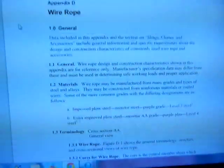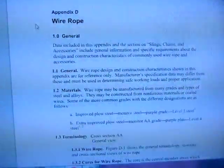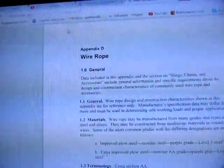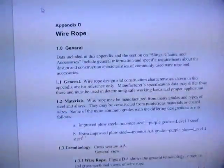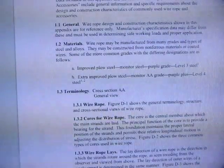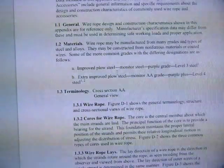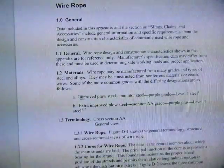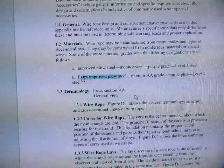Let's go to the screen for wire rope details. I'm looking at a USBR.gov PDF. First off, what is wire rope made of? It can be made of plow steel, improved plow steel, or extra improved plow steel — those are the grades.